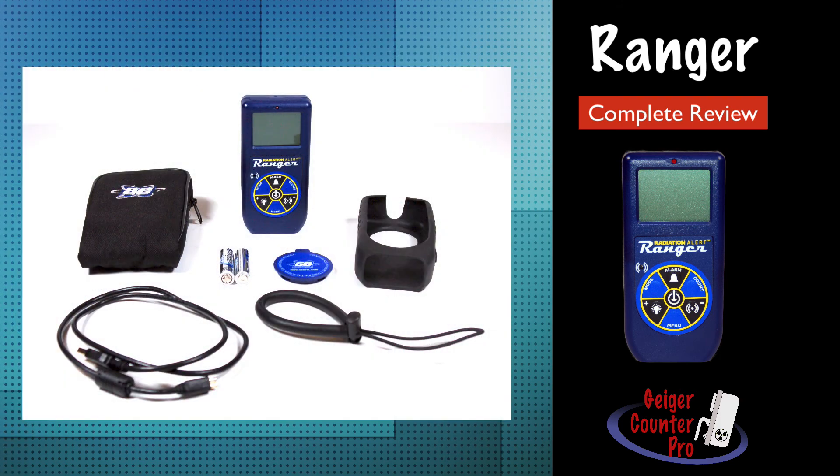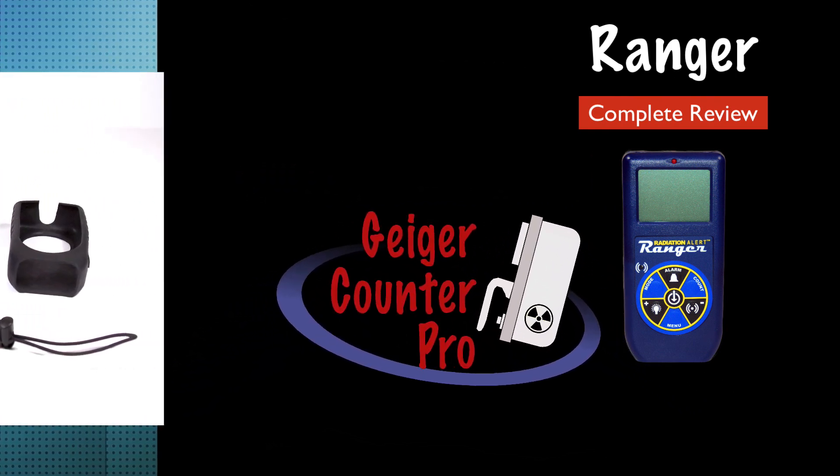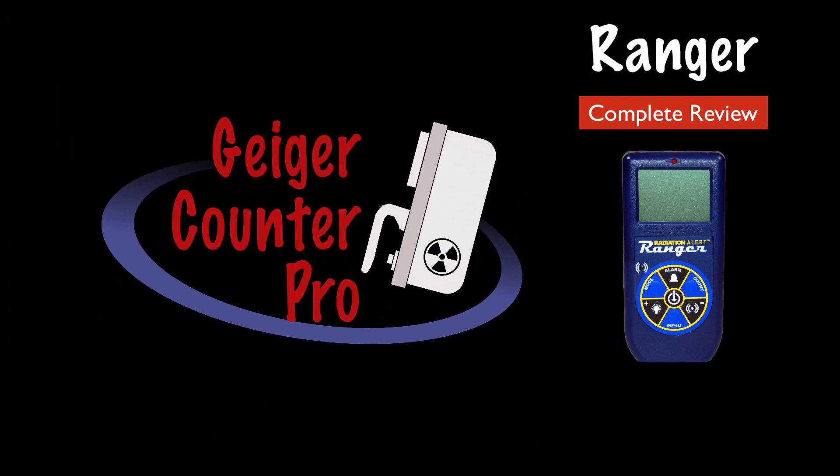In conclusion, whether you're looking for your first radiation survey meter or replacing an older unit, you simply cannot go wrong with the Radiation Alert Ranger. These are usually on the shelf and can be shipped the next day. If you order it with the optional NIST calibration, it can take an extra few days before it's shipped. Thanks for watching and stay tuned for more videos from Geiger Counter Pro.